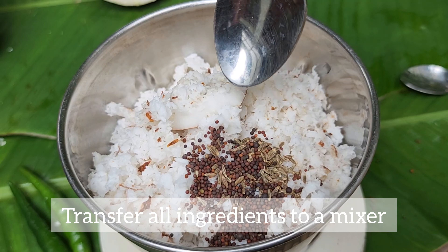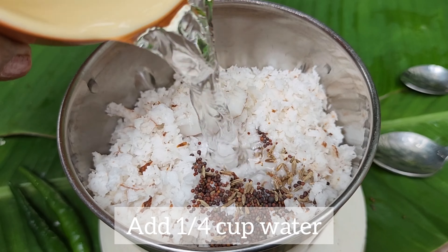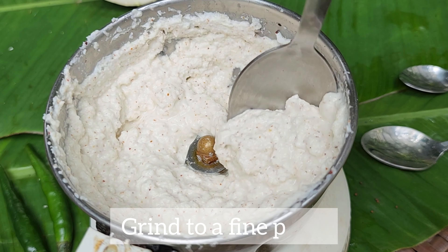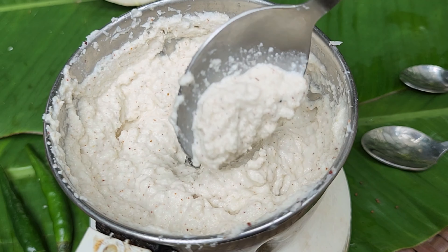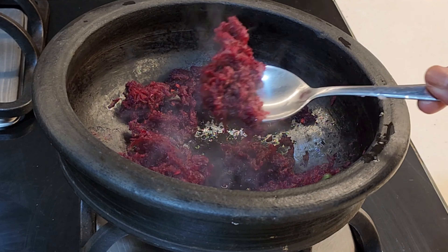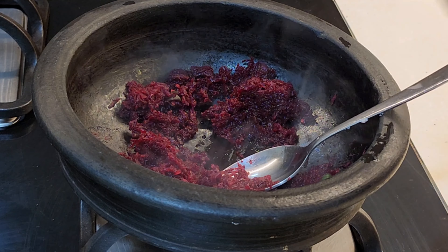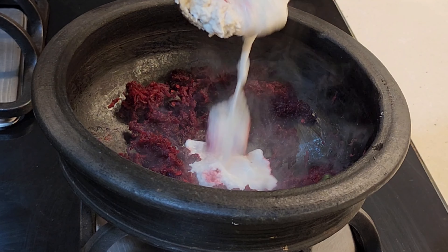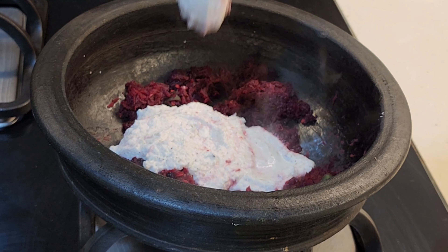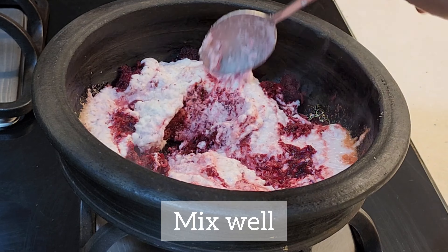Now let's do a bit of salt and put the fish in the water. Then we pour the shrimp in the water. Now let's mix the beetroot and put the pepper on the bottom, and mix the beetroot.